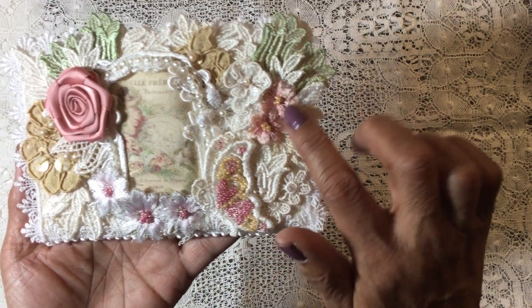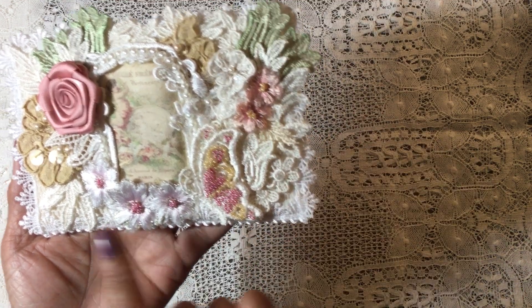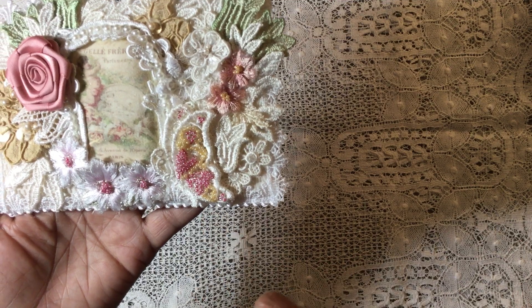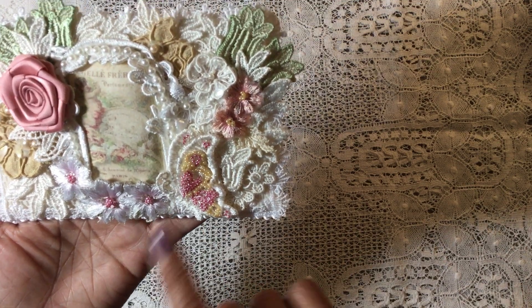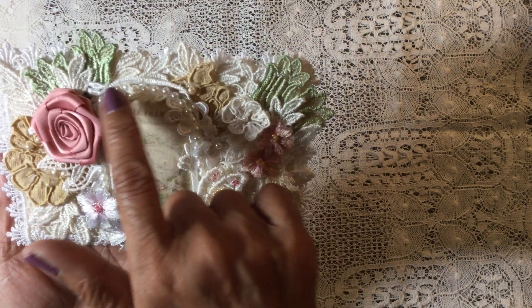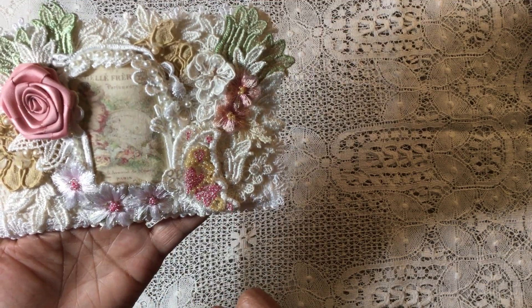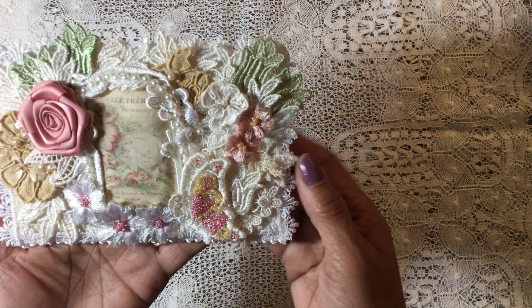I've done a little bit of beadwork on some of the flowers — there are a couple here with a few beads, and then across the bottom. The butterfly also has a little bit of beadwork on it, and I've used a little bit of a beaded trim going around the top of the image.